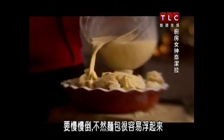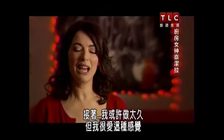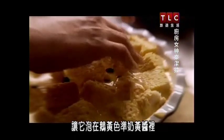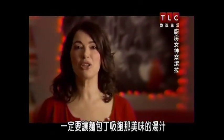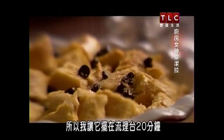I try and pour slowly because otherwise the bread pops up too easily, and I press down on the bread to make sure all of it is submerged in the pale yellow custard to be. I want to make sure the bread cubes really absorb all that lovely liquor, so I leave the dish out on the counter for about 20 minutes.